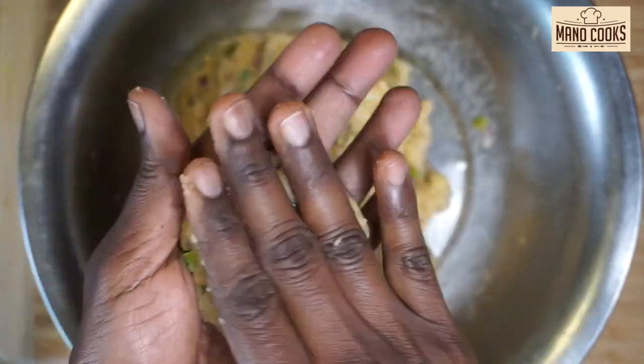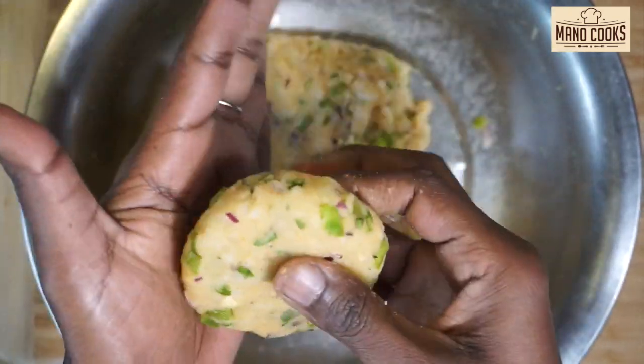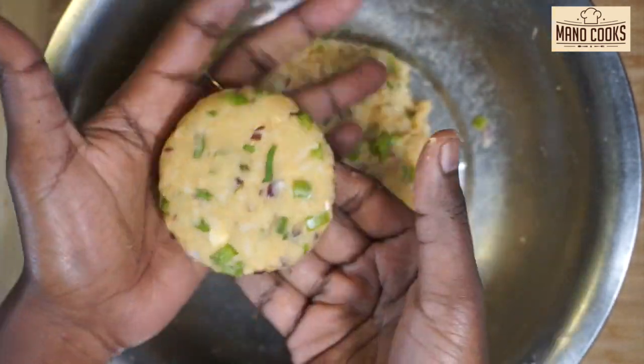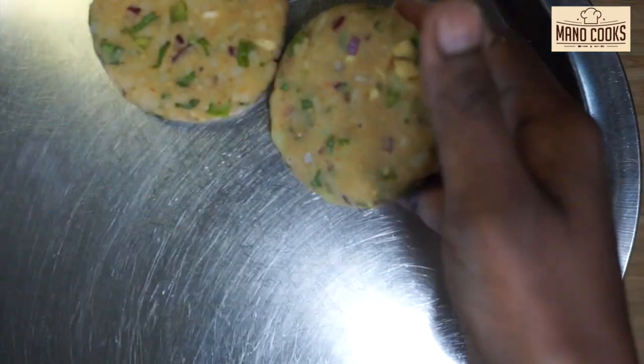This is an instant and healthy snack option with poha or aval, made with just two main ingredients which are available at home anytime. It hardly takes five minutes to assemble, make, and serve.